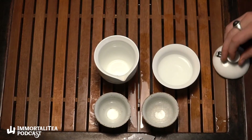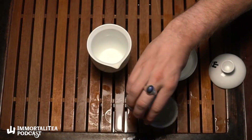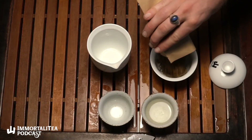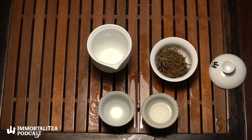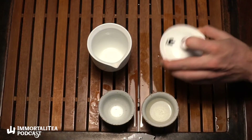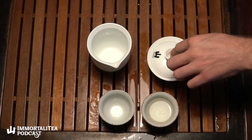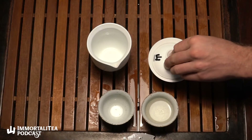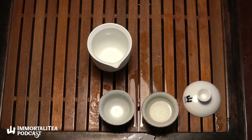I'm going to do the regular preheat of the teaware, and then we can take a look at the leaves. Josh, let me know what looks distinct about these to you. It looks like there's all these white hairs just wrapped around the actual tea bud or tea flower. You're right — this tea is all bud. No stem, no leaf, just the early spring pluck of the tea bud.